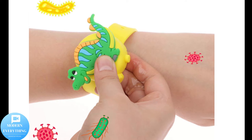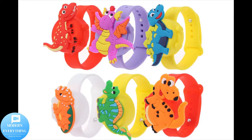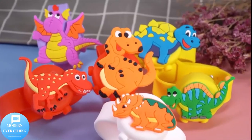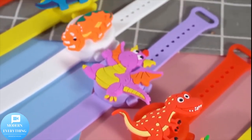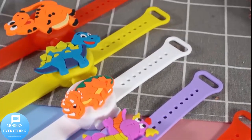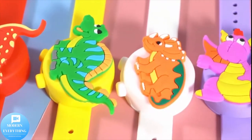Great value package: you will get six dinosaur bracelet wristbands plus three refill bottles. Lightweight and compact size, so you can carry them easily and conveniently without having to touch your bag or pocket to take out the hand washing liquid. These cute wristbands with vivid, beautiful colors are perfect gifts for kids — kids love it.